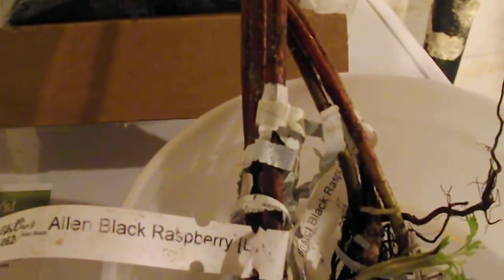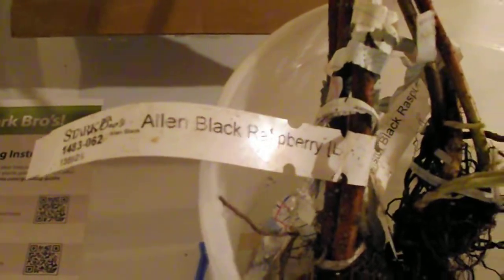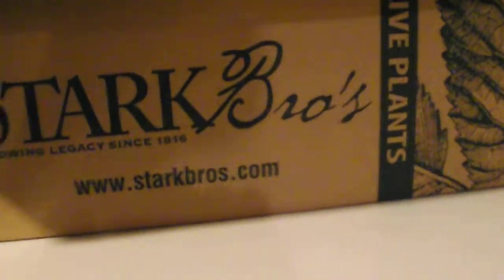We're doing this for you, the consumer. Yes, you spend a little bit more money with Stark and Jung, but you're getting a much nicer plant — a six-pack, better quality, better packaging. This is what these came in — live plants.